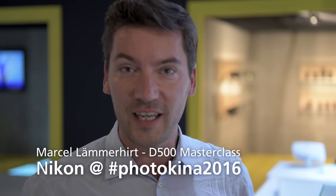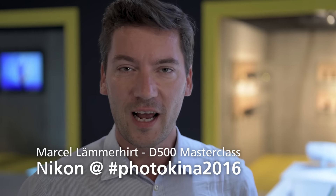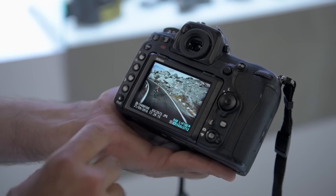Hi, my name is Marcel Lemerert and we are here at Photokina at the Nikon booth. I had a great shooting with the D500 and here are my tips.